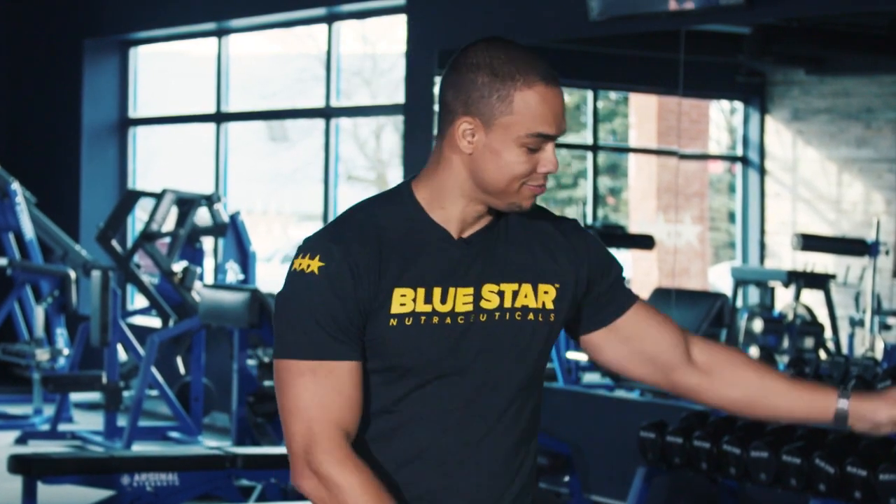Today I'm going to show you how this band will allow you to train with this baby weight and yet still maximally stimulate all your muscle fibers. I'm Dr. David Gunderman from Blue Side Nutraceuticals, and welcome to the Rad Lab.